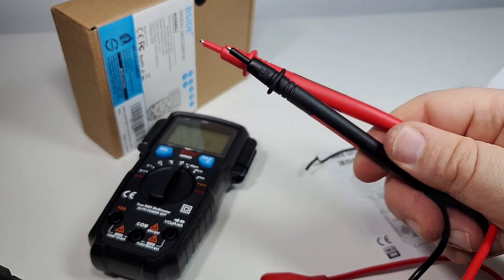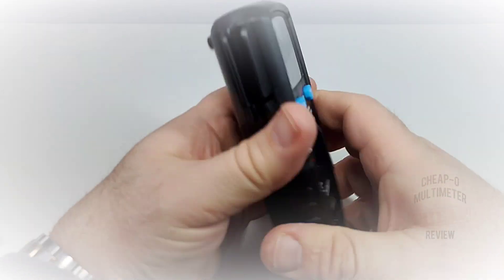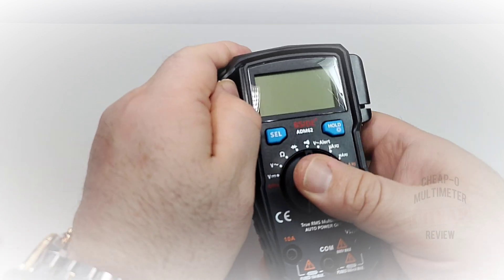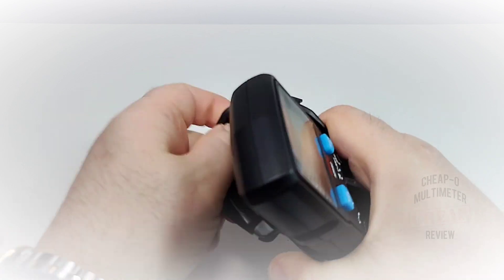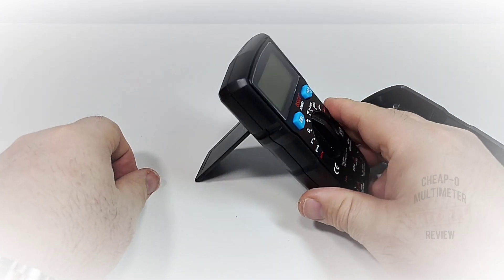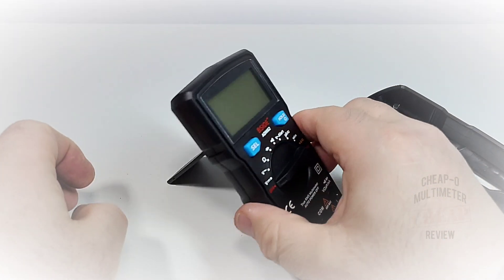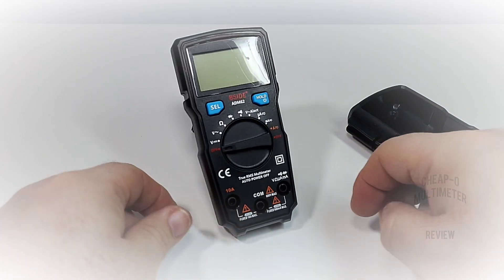It has a pretty decent feel in the hand — nice easy grip, not a very heavy meter, definitely a little on the lighter side. The boot comes off really without much problem, and the stand is not attached to the boot, so that's a good thing — it's a standalone stand. Seems to do the job: nice and sturdy, easy to take out, easy to put down. Kudos.